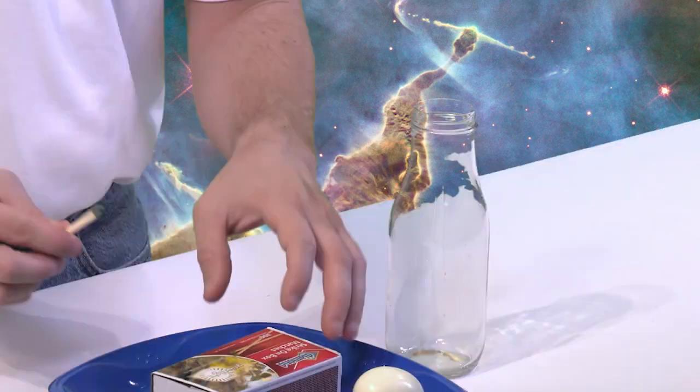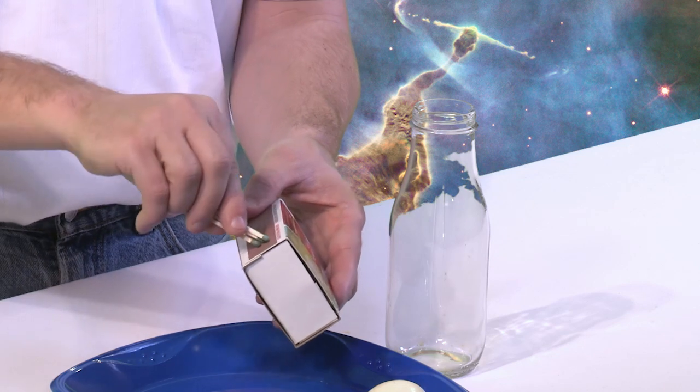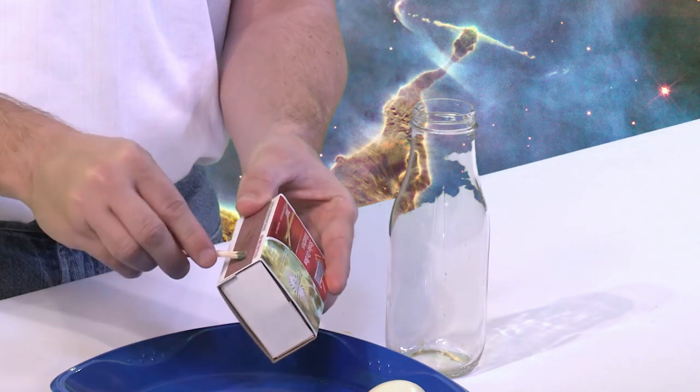Also, when you put the egg on top, you want to make sure and put the small end of the egg — the pointy side, so to speak — down like this right on top. So let's go ahead and do it. It's going to happen sort of fast, so I want to make sure to explain it. We're going to light it, get them in there, and then get that egg on top pretty fast.